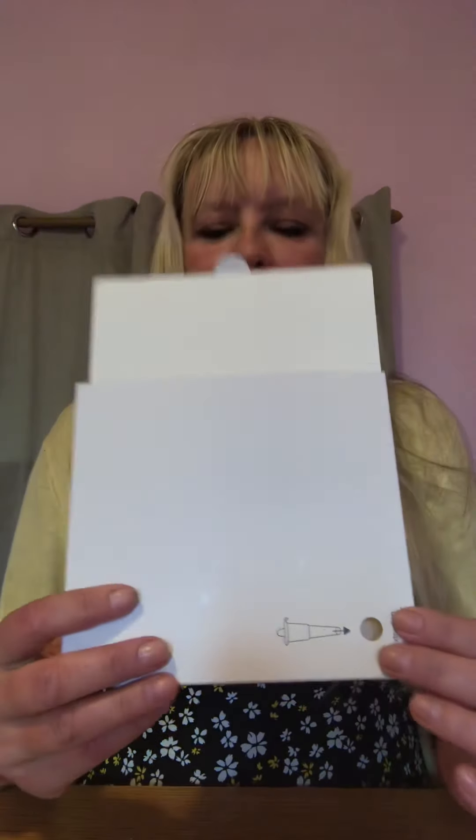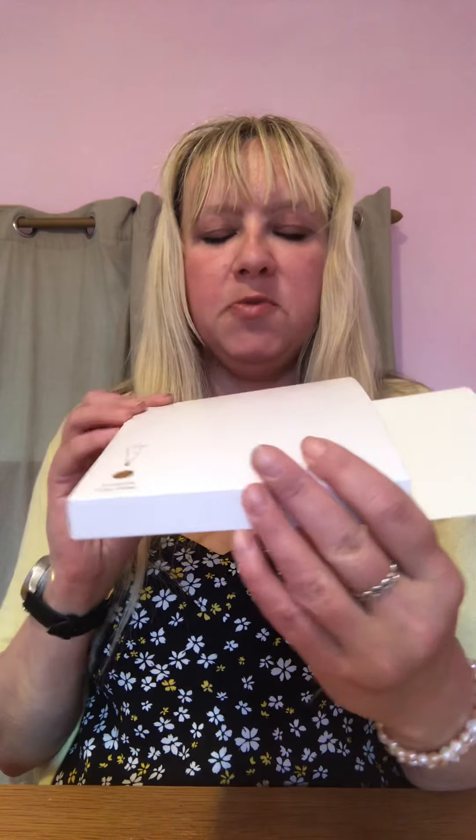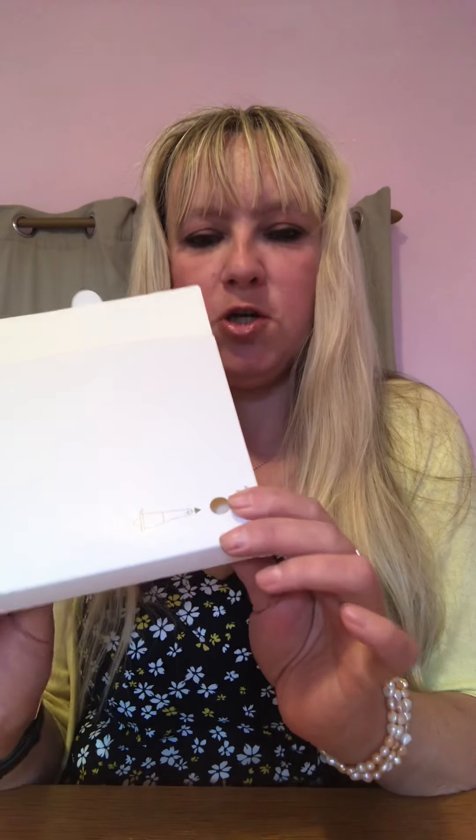One of the biggest parts of the lateral flow test is the extraction tube holder. I'll just show it here for those that can see — this is a big piece of card, a box shape to it. On the top layer of the box is a little hole, probably about a centimetre in diameter, just big enough for the tip of your little finger. That is the hole in which you'd stand your extraction tube during the test process. Please don't think it's just an extra bit of card for recycling — that is a valuable piece of the test kit.